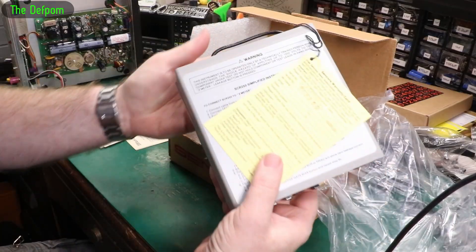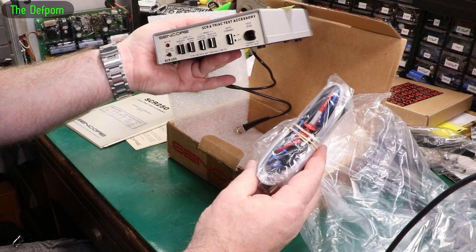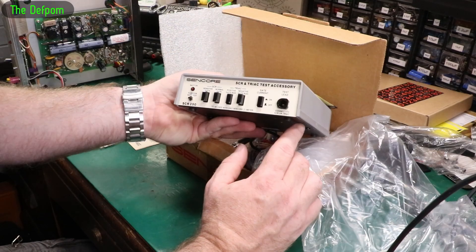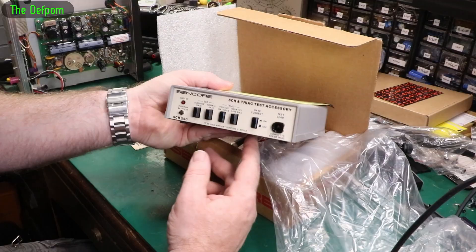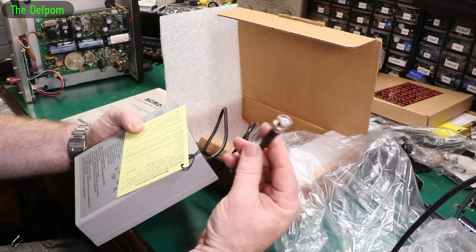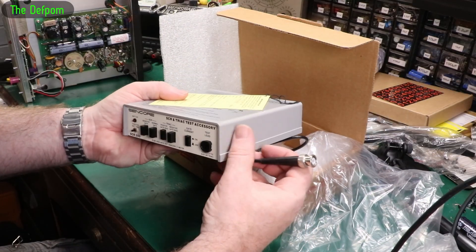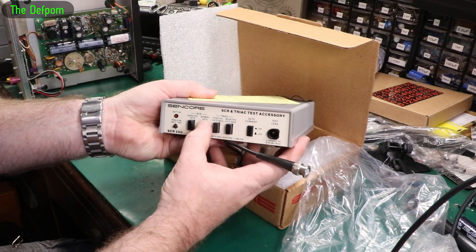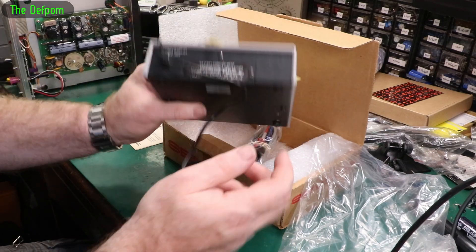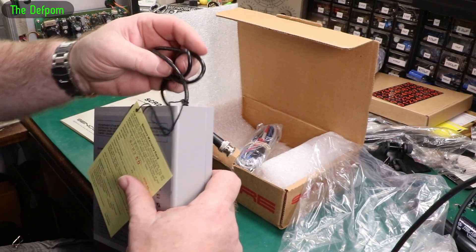As you can see it looks basically new in box, probably never used. It could be repackaged but it looks like new — new old stock, basically. This is for testing SCRs and triacs. You hook this up to a Sencor capacitance inductance tester — any of the Z-meter range. This outputs a high voltage so it can do the testing, and you configure the switches for the device configuration. It takes three AAs, so probably no batteries in it. It looks brand new, unused.